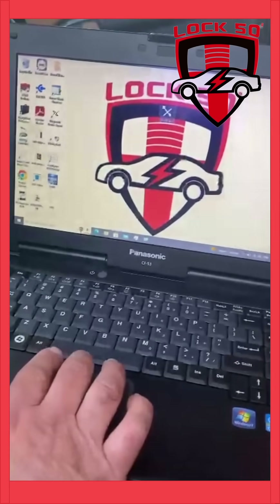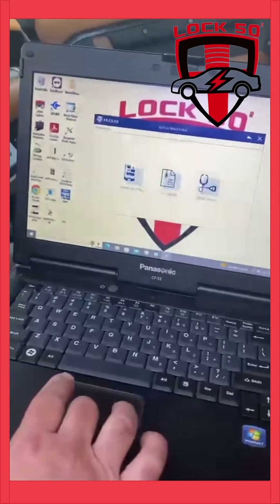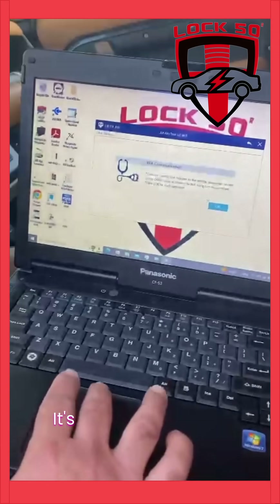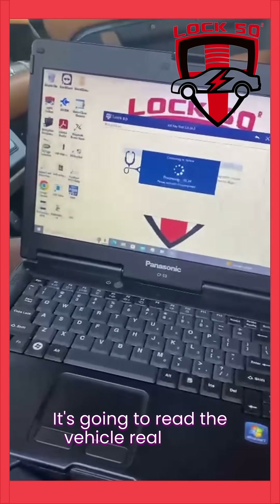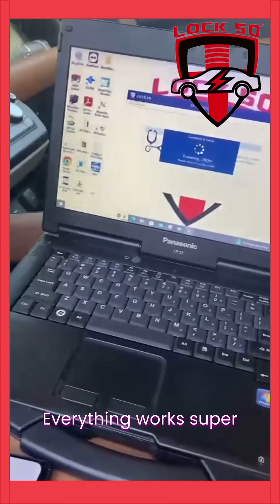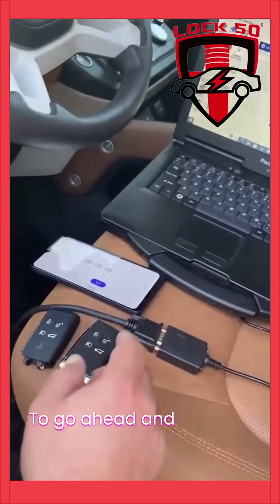Here we go, just start over. So this is our new software. It's going to read the vehicle real quick — everything works super fast. And right before we start adding a key, I'm going to go ahead and start the timer.